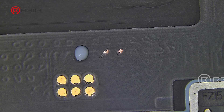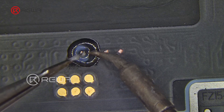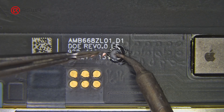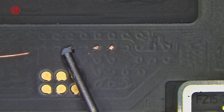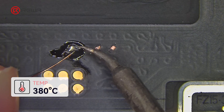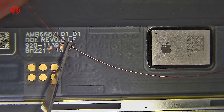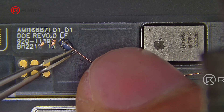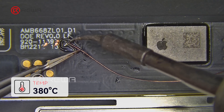Add paste flux to the two identified pins and use a soldering iron at 380 degrees Celsius with a small amount of middle-temperature solder paste. Clean the pins, apply a little paste flux, and use a 0.1 millimeter jumper wire to solder the wire's two ends onto the two pins. Note that the soldering iron should not stay on the pins for more than two seconds to prevent the screen from being burned.